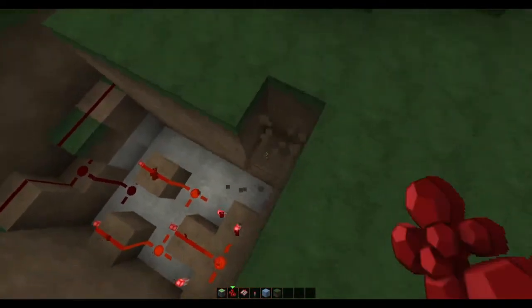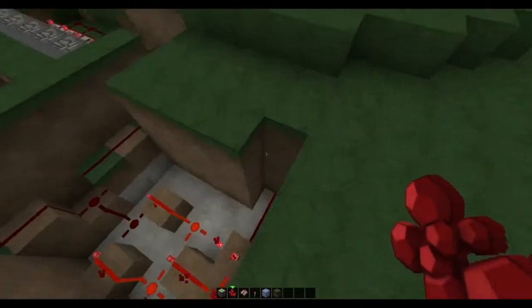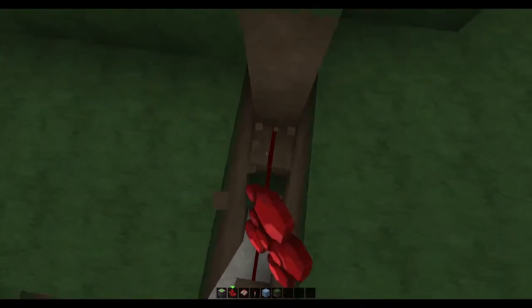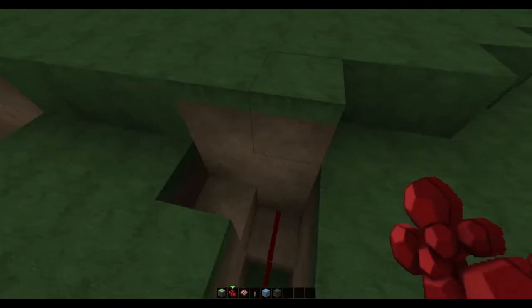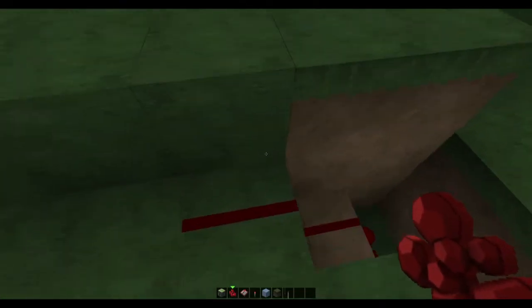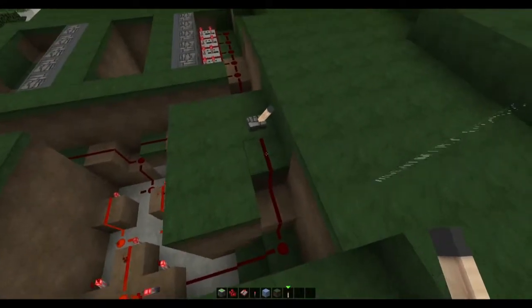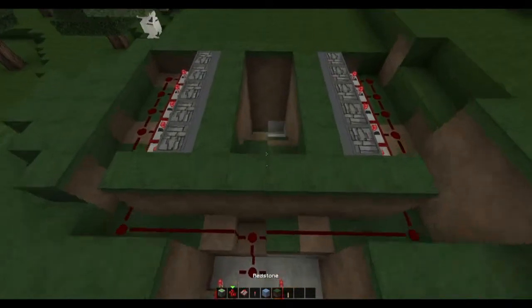Now this side you want to hook up to your outside lever, which we could put anywhere we like. We'll just put it over here — it's not really secret, but it's a tutorial. Just place it down right here, and that is your first lever.